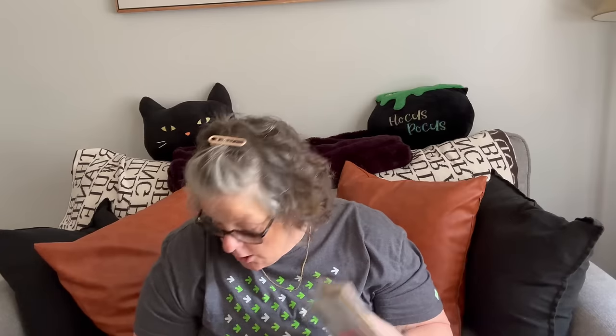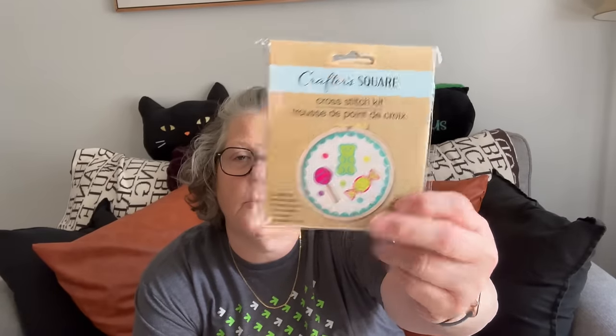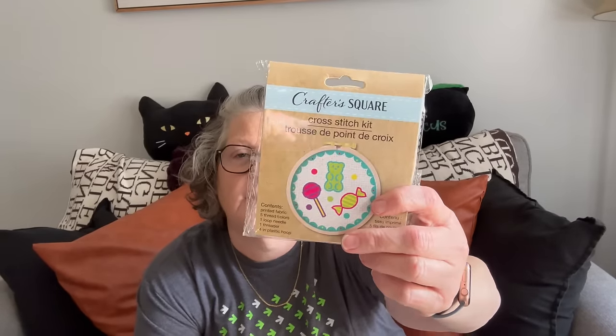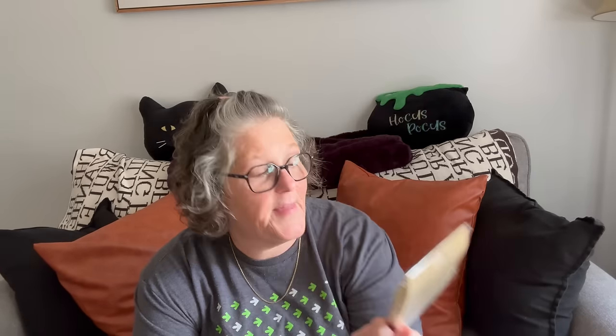At this Dollar Tree I also found some new stuff I hadn't seen. It's a cross stitch kit — you know I love my cross stitch. I probably won't do this but I'll give it away. It's got a pattern for a gummy bear, a candy, and a lollipop. It's printed cross stitch, which is great for beginners — the pattern is actually printed on the fabric so you just follow it. Super easy.